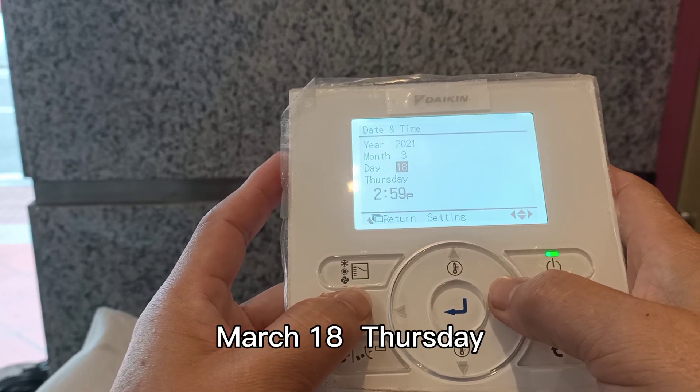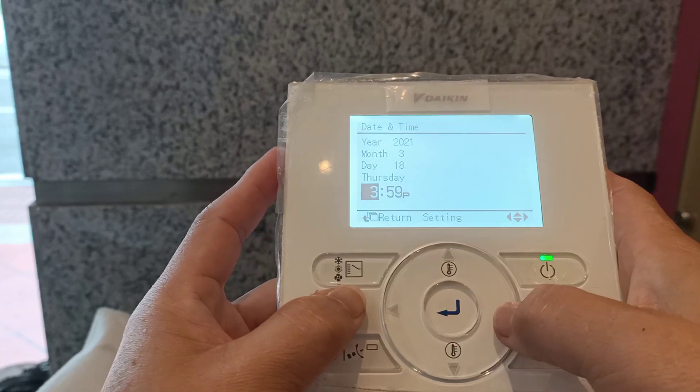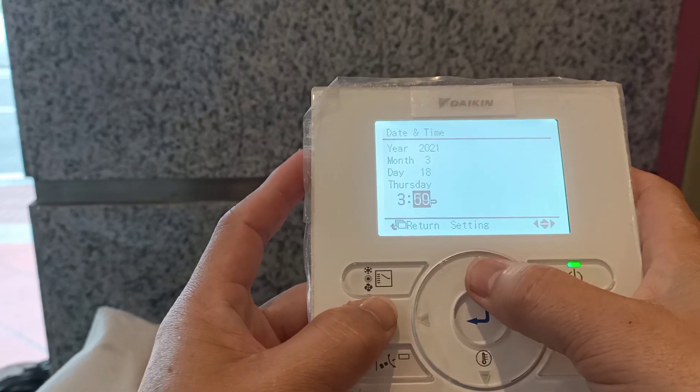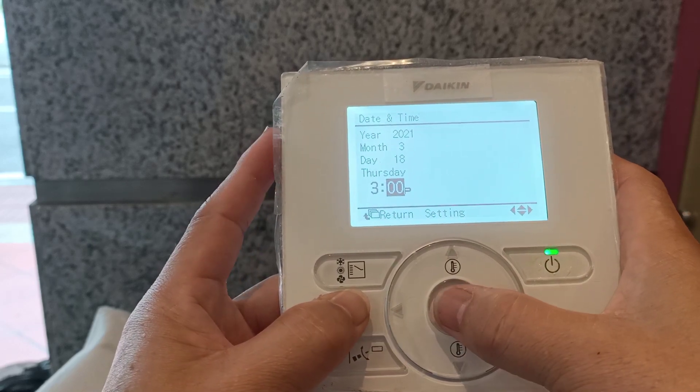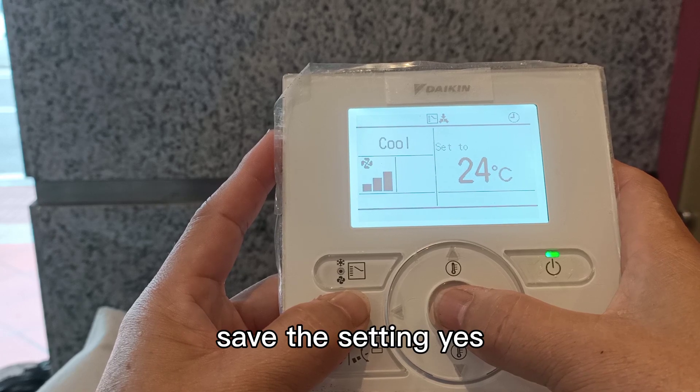March 18th, Thursday, 3pm. Press confirm, save the setting. Yes.